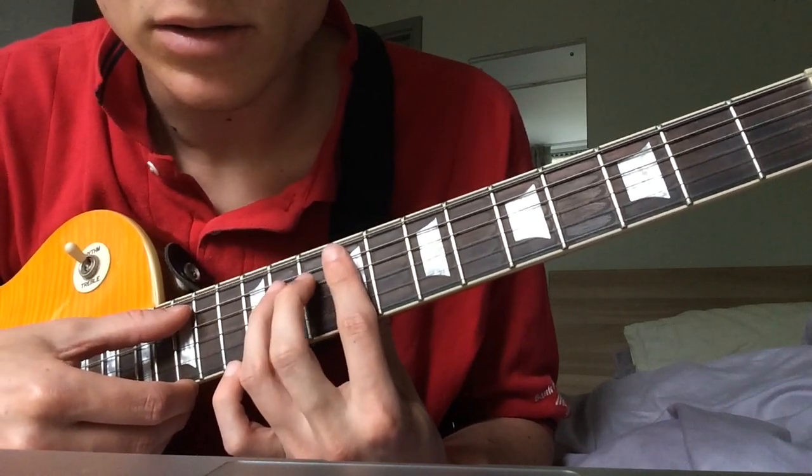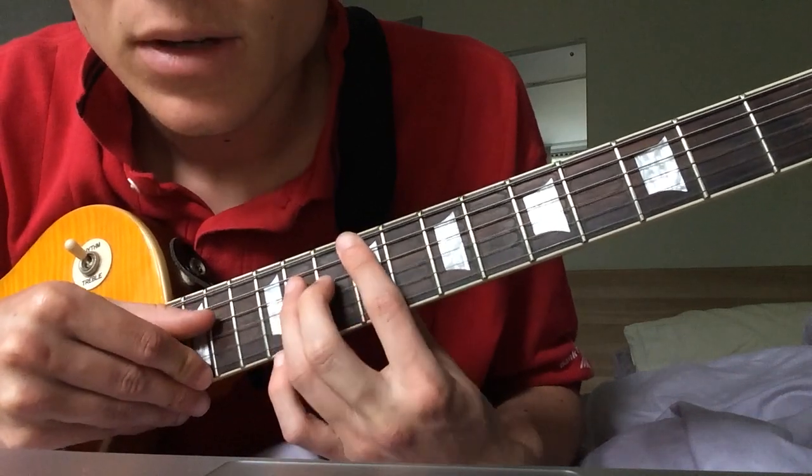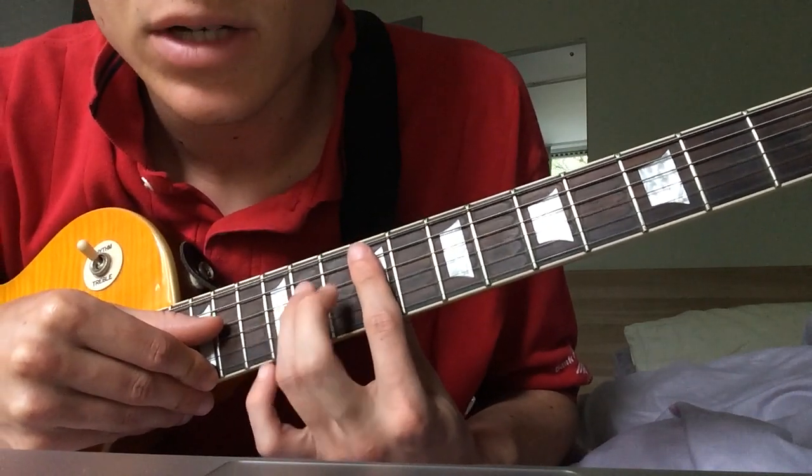And then you play the next chord which is exactly the same except it goes from the 11th fret to the 10th fret on the D string.